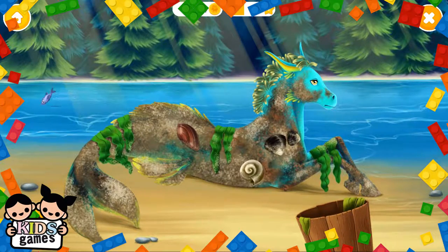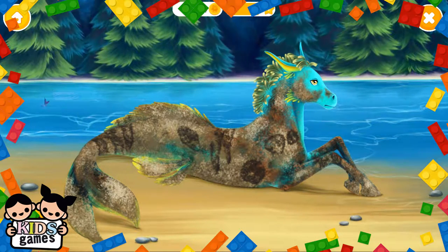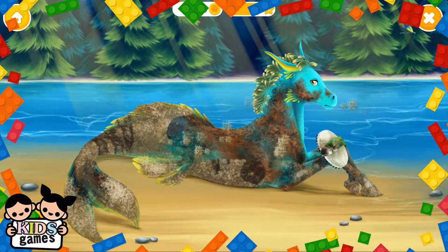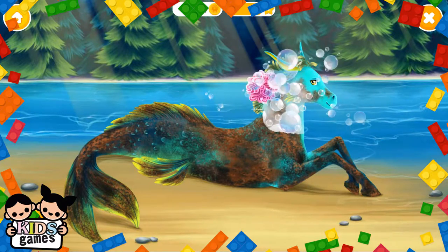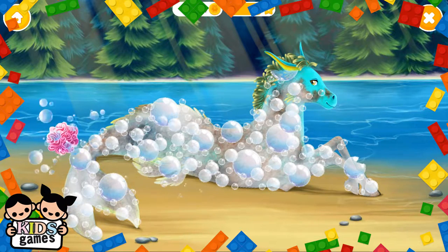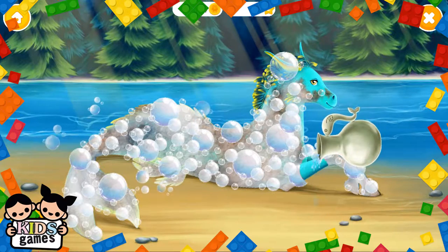This is Splash. Can you take care of him? Brush off the dirt, please. Apply shampoo. Great! Now rinse the shampoo off.